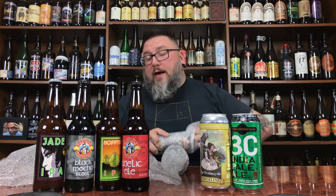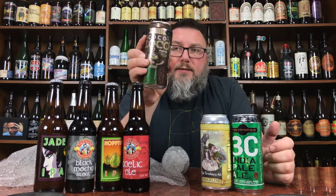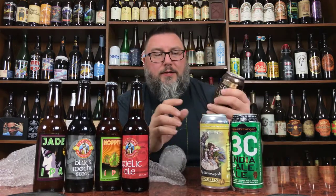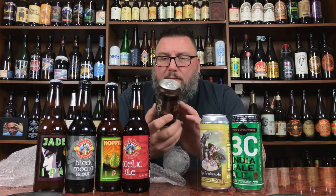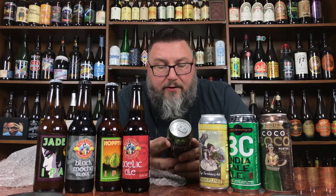This beer I've had before but didn't review, so I'll be diving into it. That is your NoDa Coco Loco Porter. On the old radio show I used to do, we actually had NoDa on. The Coco Loco was one of the beers I had right before the show that was kind of the impetus for having them on. Definitely had that one before, but it's cool to be able to review it.